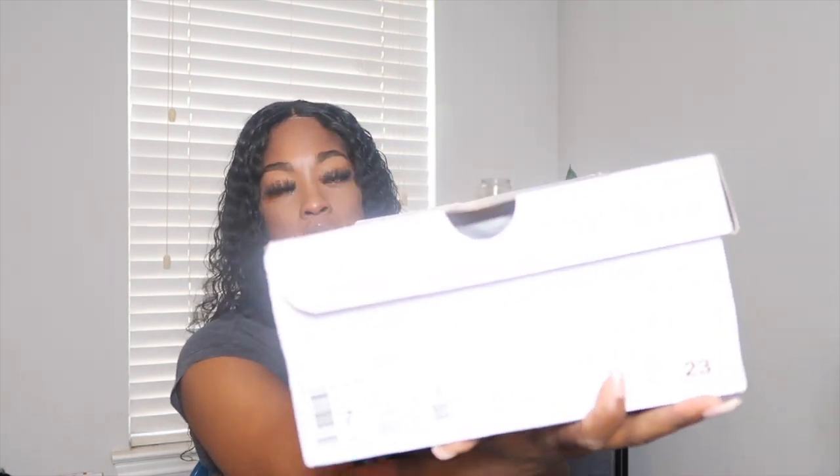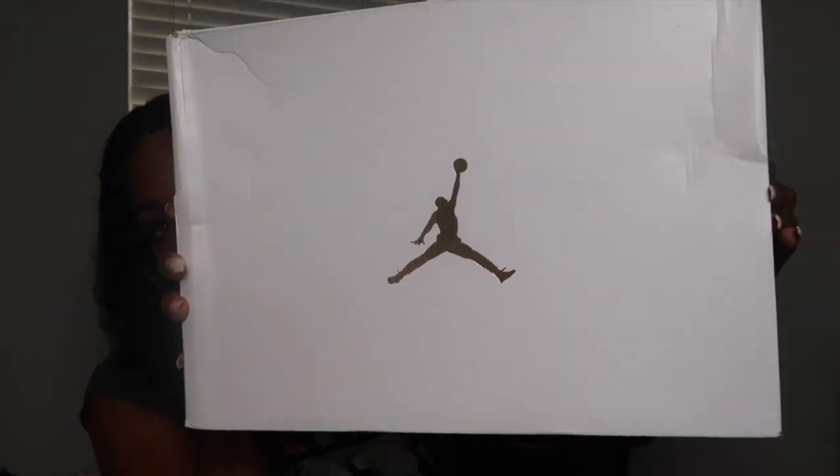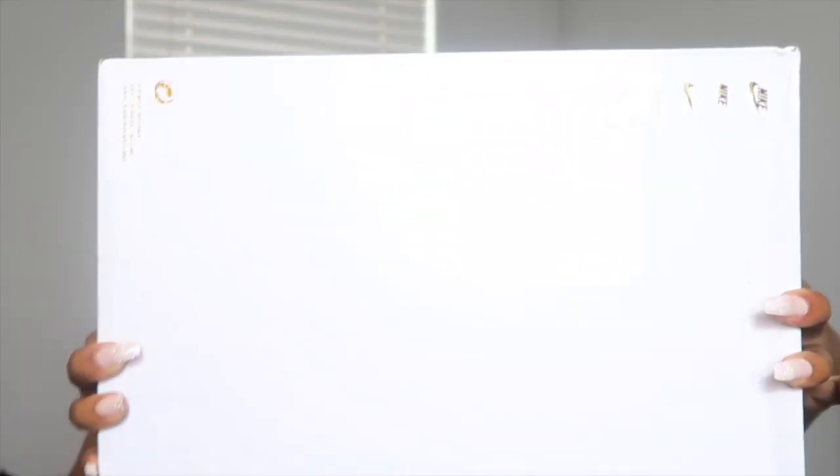Your shoes are nice and secure and it comes with a box, which is a good thing because some shoe companies will send you shoes and will not send you a box. Here are the details on the box — size seven, you got your 23, a Jordan logo, another Jordan logo, and the bottom of the box has all of the regular Nike Jordan details right there.